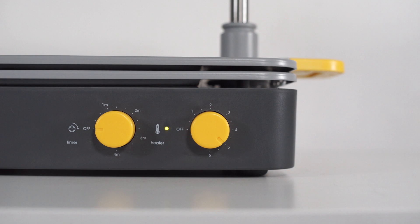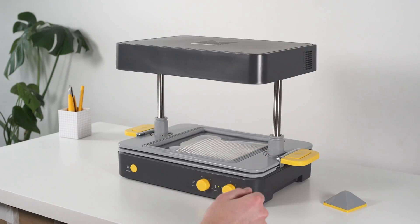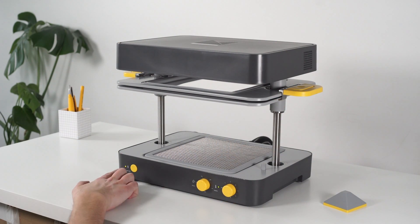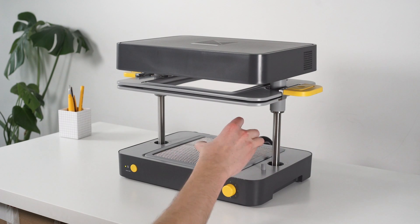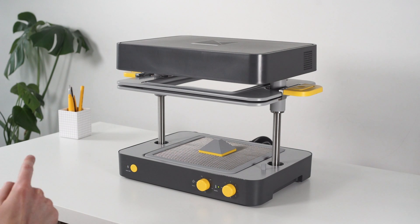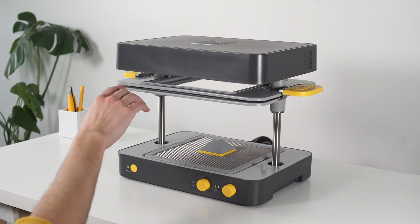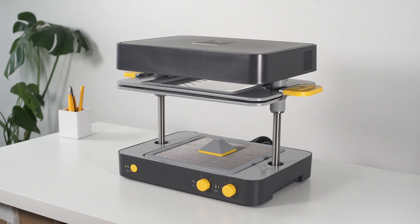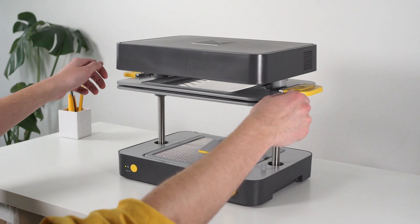When the heater is ready, the flashing light will turn solid green. With the heater at temperature you're now ready to form. Click both trays into position at the top of the machine and press the timer start button to start the countdown. Place your template in the center of the bed and wait for your material to heat up. You're looking for a slight bowing in the sheet material and some rippling around the edges towards the seal. Once you see this, you are ready to form.